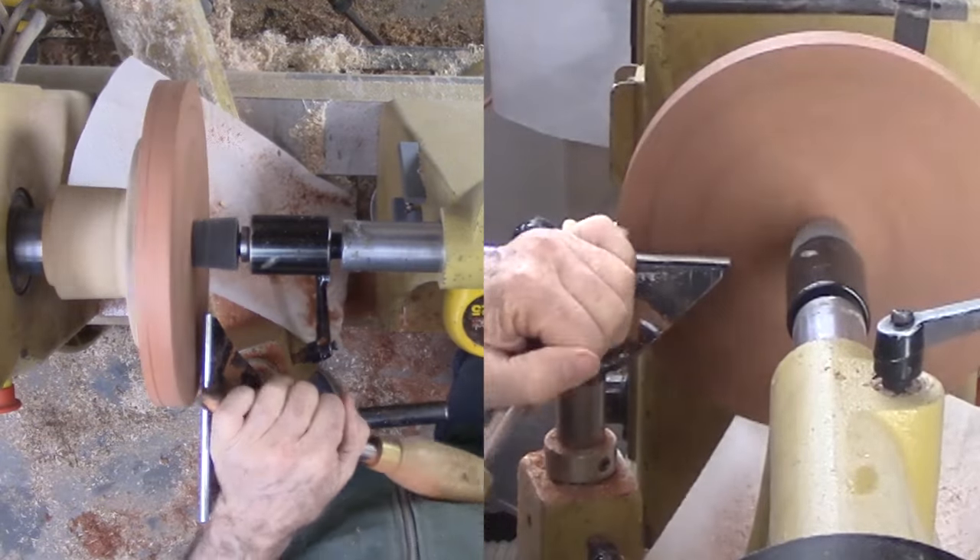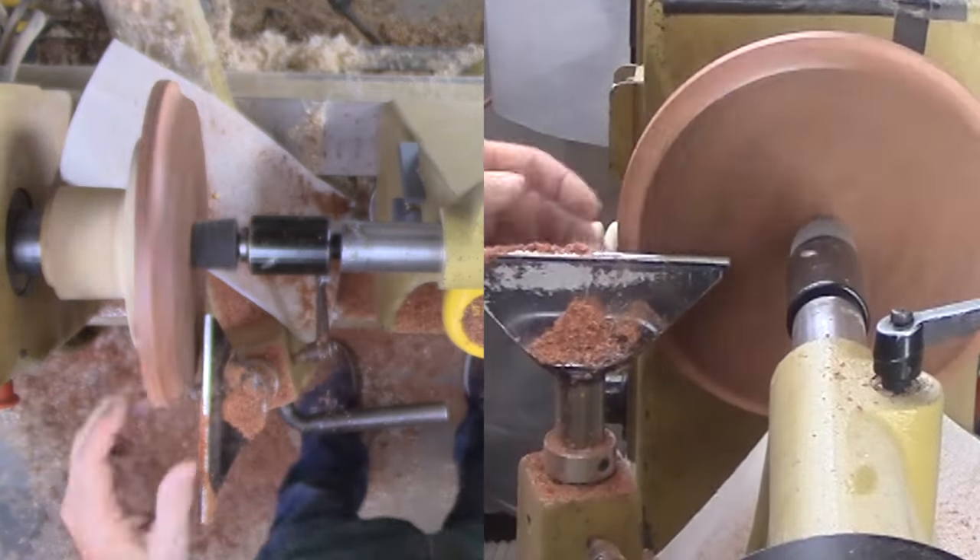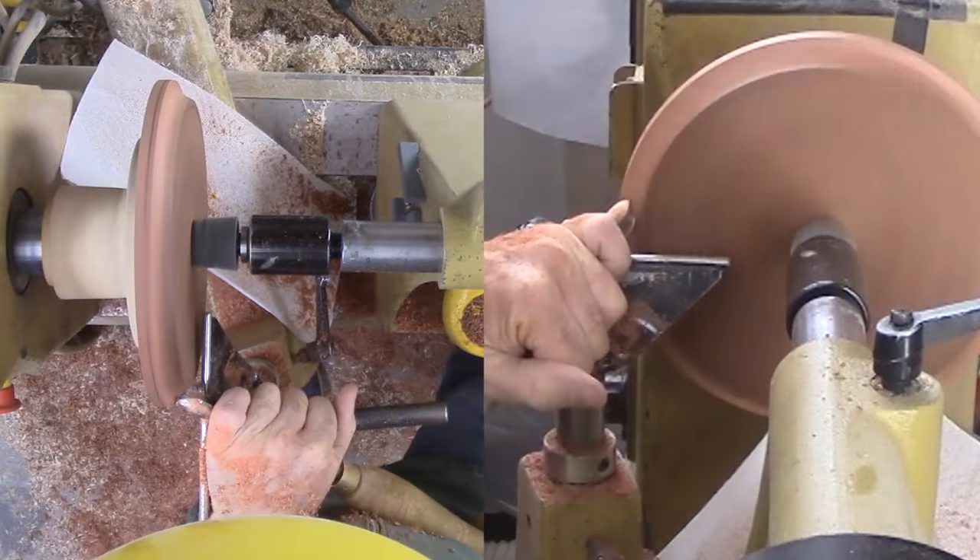Now for some cutting. This is for a cove from the rim mark to a corresponding mark on the bottom. This is the first step to an OG curve.